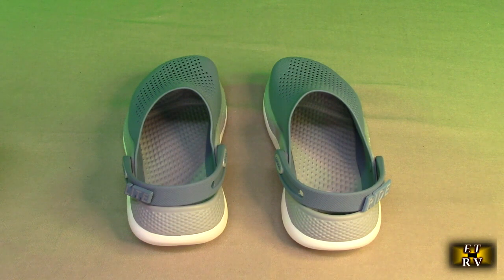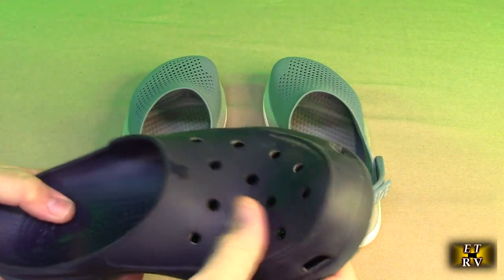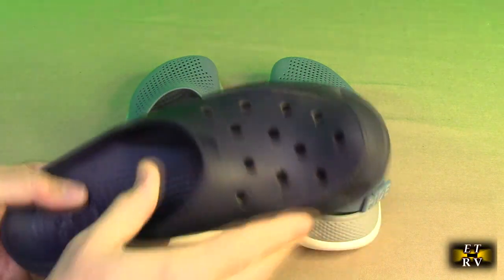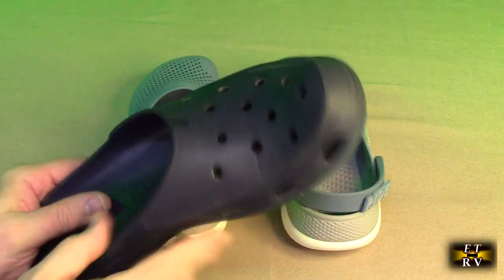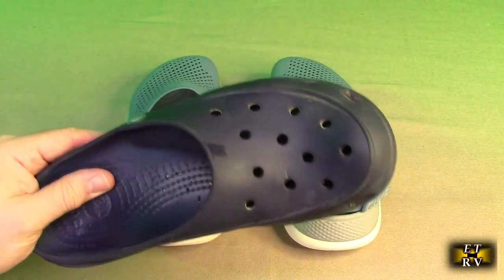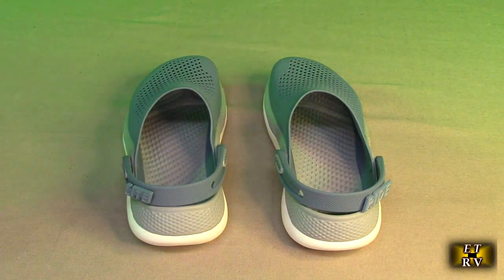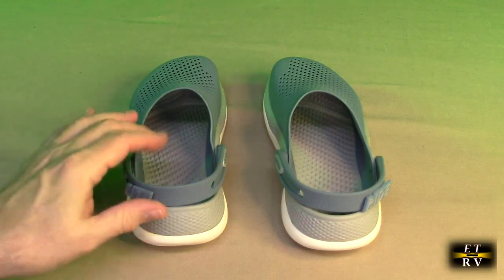What's great about these shoes is they last forever. Here is a pair of Crocs that my wife wears — these are probably nine years old. She still wears them, they still hold up. There's no cracks on there, they're still supportive and usable. So there's something about this technology that makes them really unique.